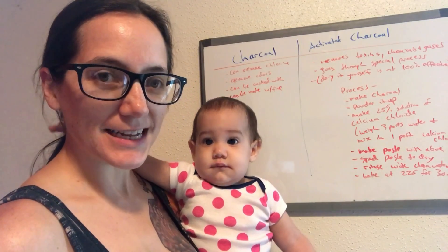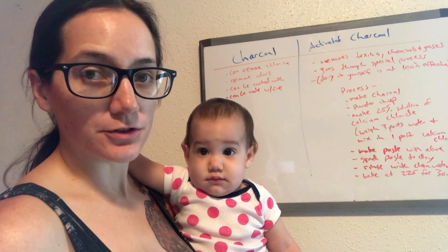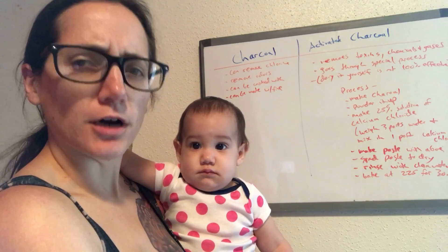Hi everyone, Morgan and Baby Rogue here. She just refused to let me do this video without her. This is a very important subject to her heart.